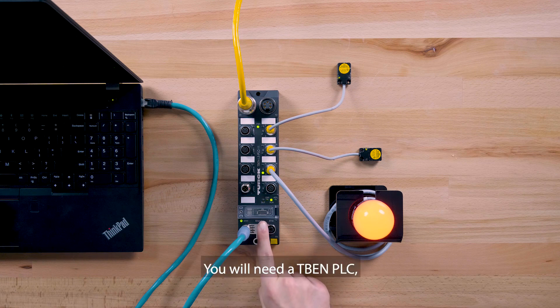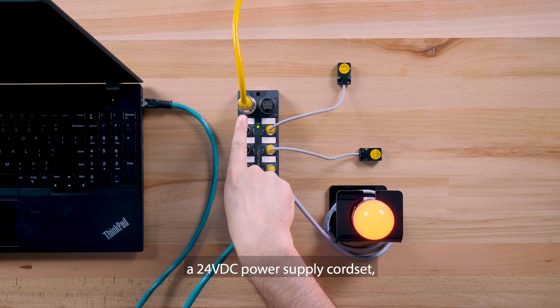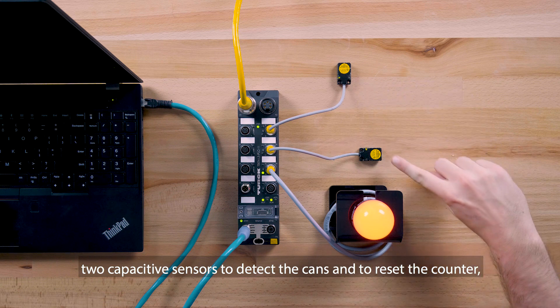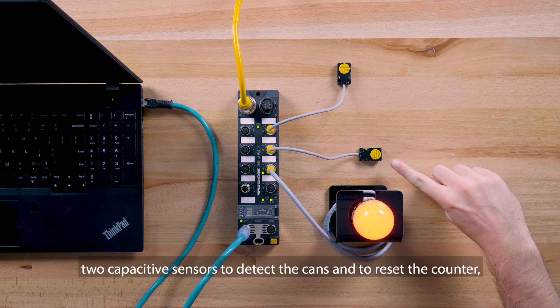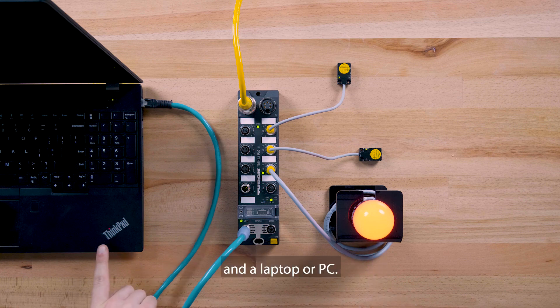You will need a TBEN PLC, a 24 volt DC power supply cord set, an ethernet cord set, two capacitive sensors to detect the cans and to reset the counter, an indicator output light, and a laptop or PC.